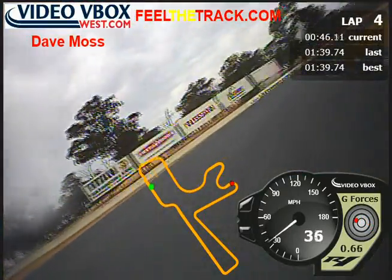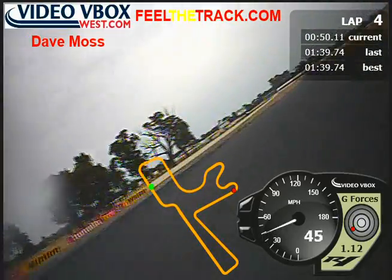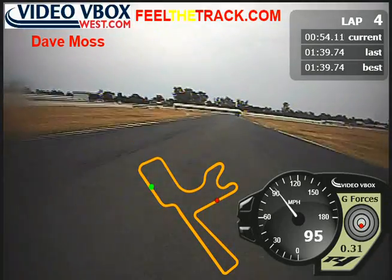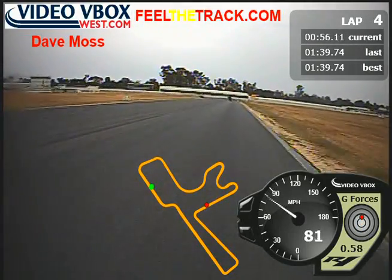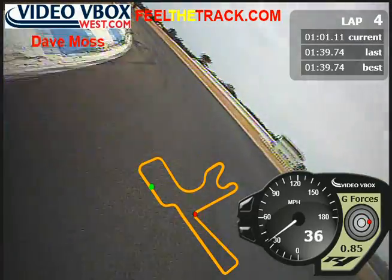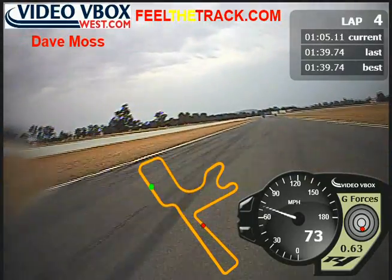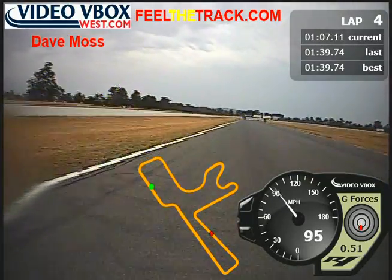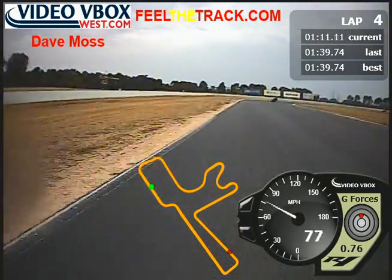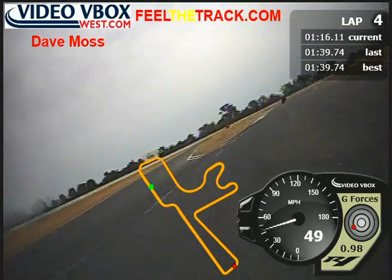Just bring it back a bit. Stay down here and be patient with the throttle. There it is. Good drive. Steady, easy braking. That's good. Throttle on. In the wrong gear — that's alright. Stay there.